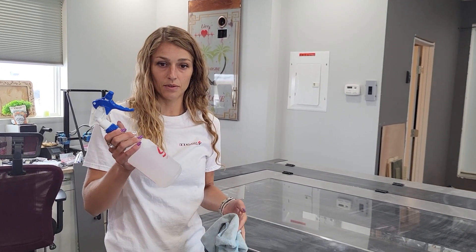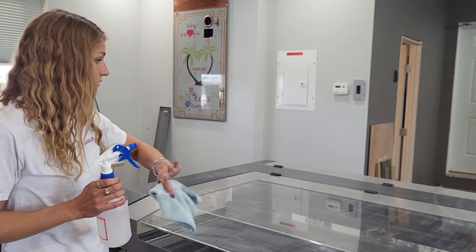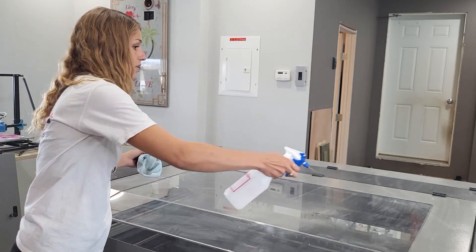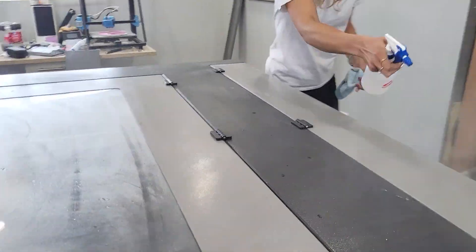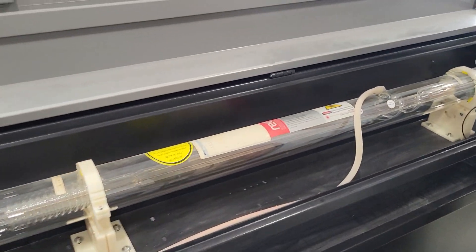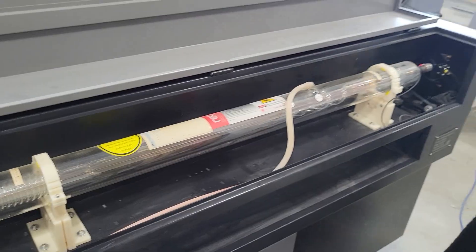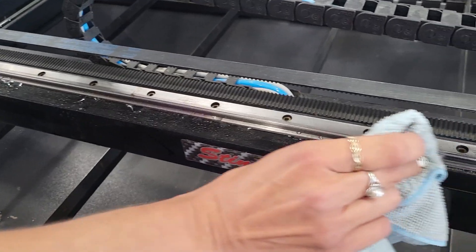Next, get an empty spray bottle and do a 50/50 mix of water and vinegar. Make sure that you have a microfiber cloth — especially when doing the acrylic — so that you don't scratch it. Start from the top and start spraying the machine down, getting it all soaked up. You can go right into the compartments, give everything a spray, and here you can see it taking care to spray down the rail and wiping off the dust and the old oil.